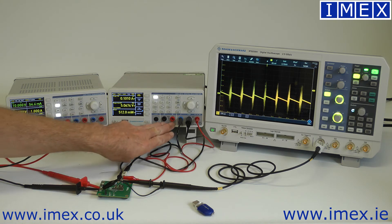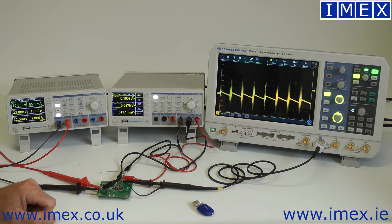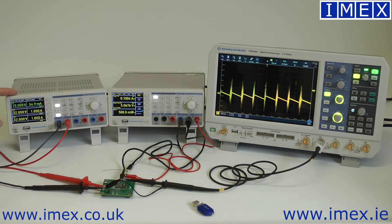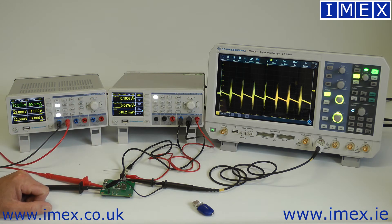It also includes 4-wire sense for very low resistance measurements, so you can use a Kelvin connection for very low levels. At the moment I have it hooked up to a switching regulator from Maxim, taking 10 volts, 55 milliamp input and producing 5 volt, 100 milliamp output, so we can instantly see the efficiency.